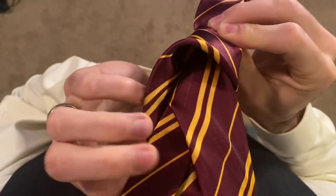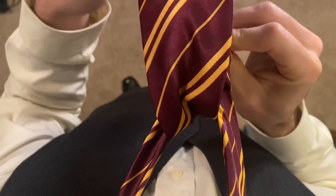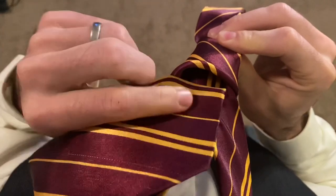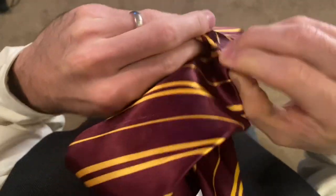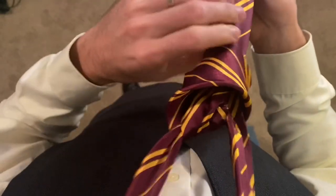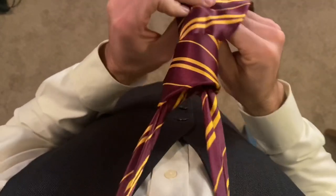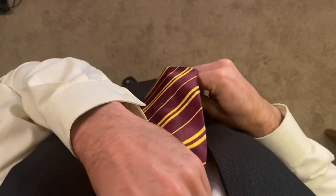And then they went through the hole of the tree and down the tunnel. Then just pull that down to tighten it up and cinch it up to your collar.